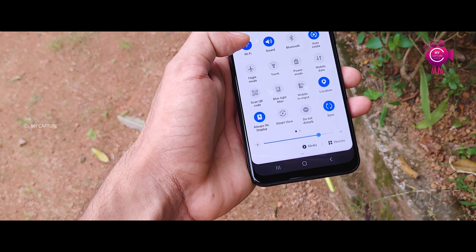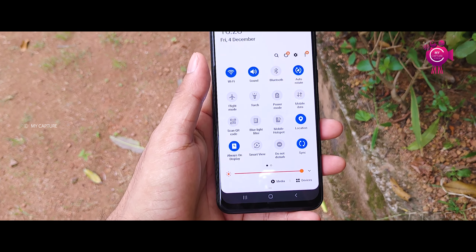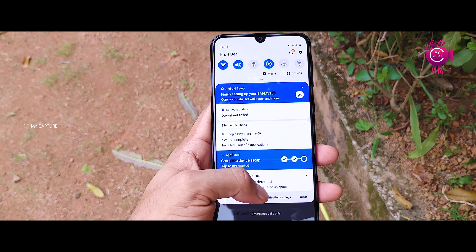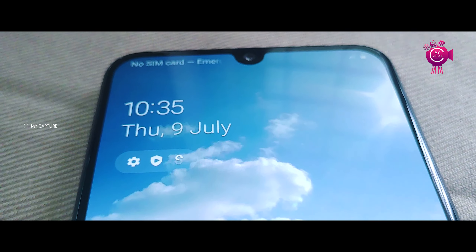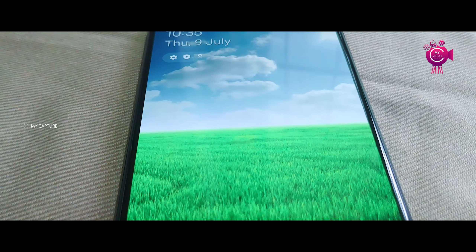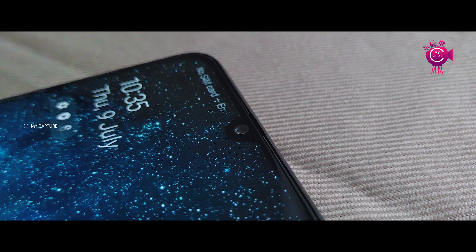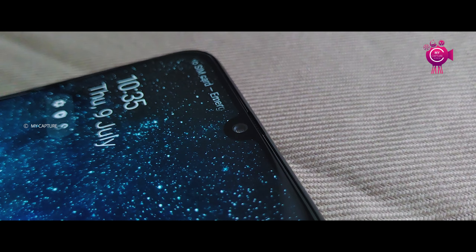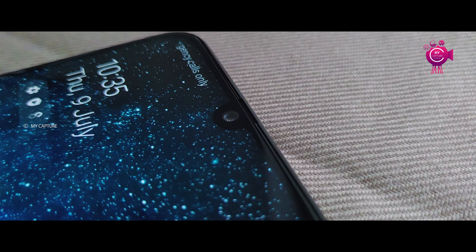It supports fast charging and dual-band WiFi, Bluetooth 5.0, and GPS with wideband L1 certification. It features Dolby Atmos audio. Color variants available are Ocean Blue, Space Black, and Iceberg Blue — three color options in total. It supports dual 4G SIM.